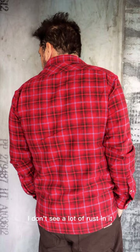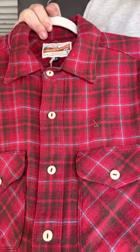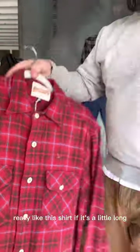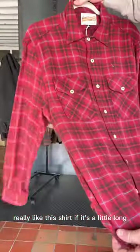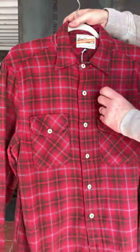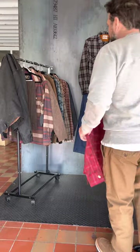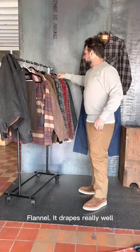This is the Rust Wells. I don't see a lot of rust in it — it seems to be a red shirt with baby blue and chocolate brown. It's a beautiful piece. I really like this shirt. It fits a little long, so if you guys need a longer shirt, this is a good one for you. It's really soft and drapes really well.